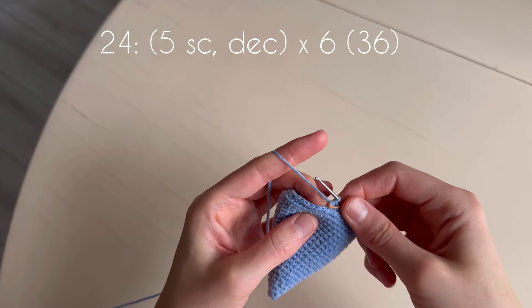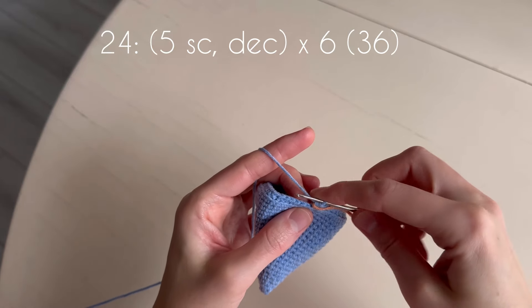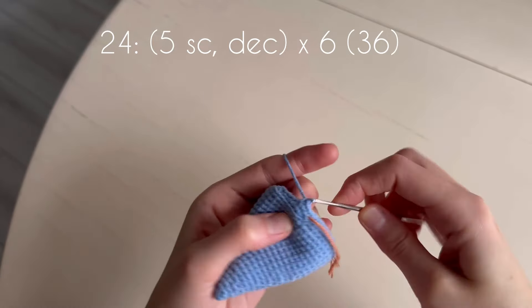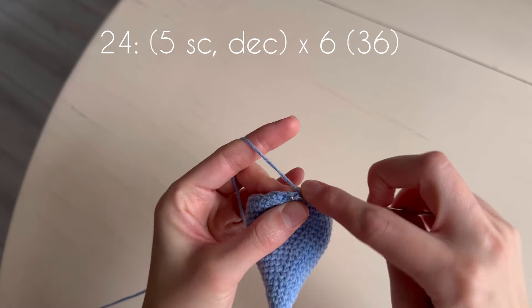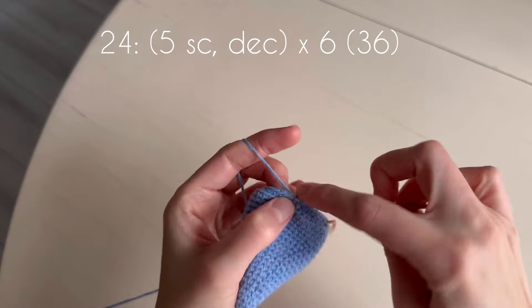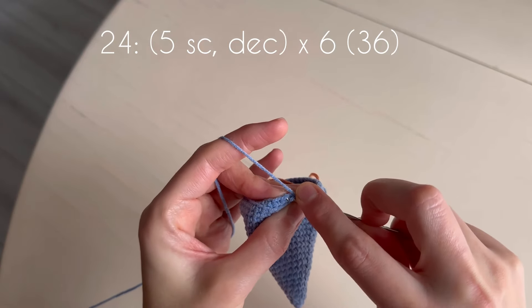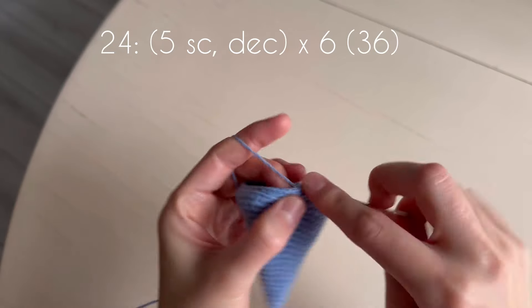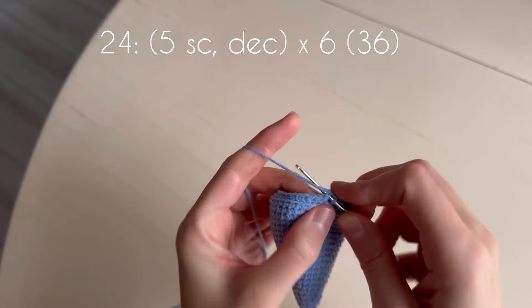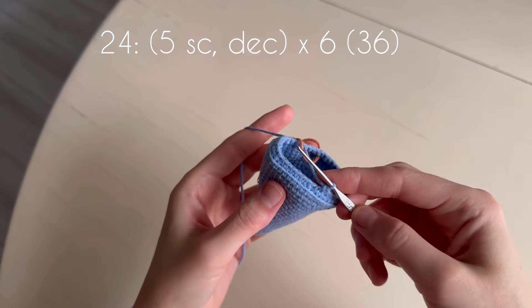In the next round we crochet through both loops and we make six decreases with five single crochets between them. One, two, three, four, five, decrease. One, two, three, four, five, decrease. Continue till the end of the round.